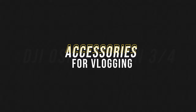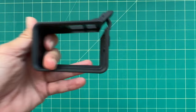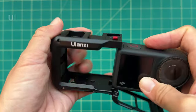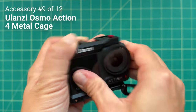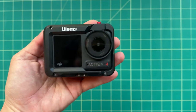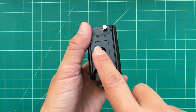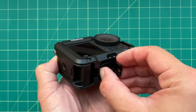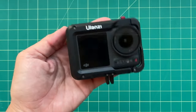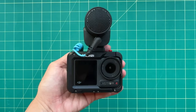Now let's dive into vlogging accessories, starting with this metal cage. Both the standard and adventure combos include a protective cage, but it's all plastic and only allows for vertical mounting. Ulanzi has a far more robust and useful Osmo Action 4 cage made of all metal — it's a bit heavy but offers more protection. It has a vertical and horizontal quick-release mount built in, both with quarter-inch threads, and the horizontal mount has folding GoPro fingers. It also has a cold shoe mount on top for adding accessories like a light or external microphone.